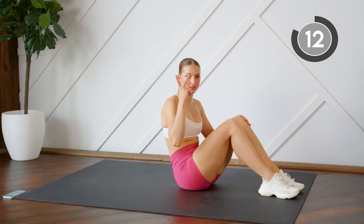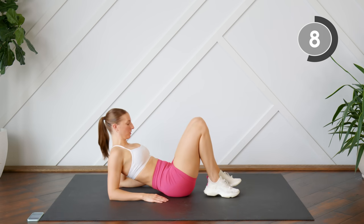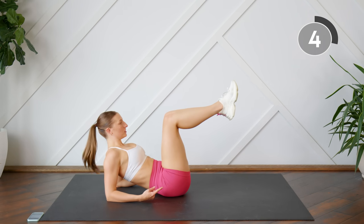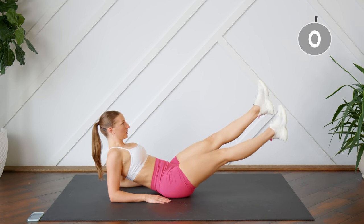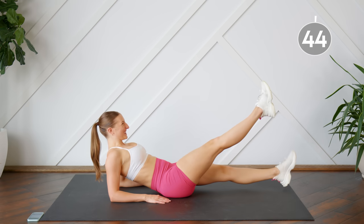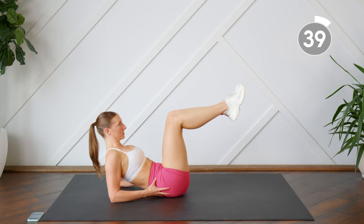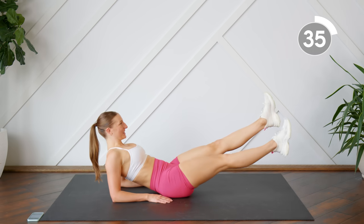We are working in sets of two today. So your second exercise in this set, you're going to be up on your elbows or on your forearms. Legs are at a 90-degree angle. You're going to extend and then you're going to drop one leg, bring it up, drop the other leg, bring it up, and bring it in. Again, nice and slow. Keep that pelvis tilted towards you so that your low abs are engaged.